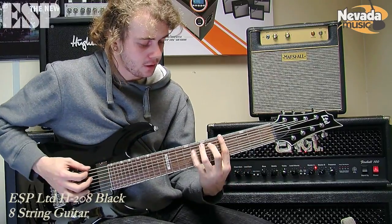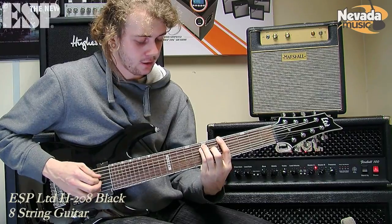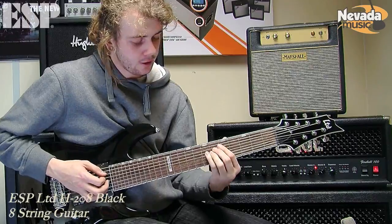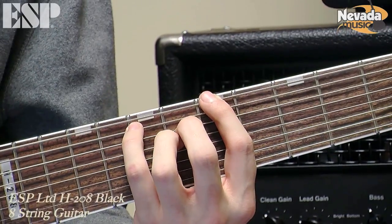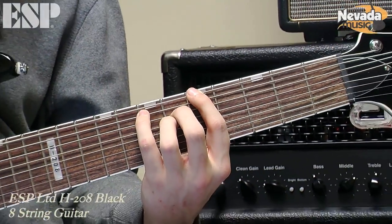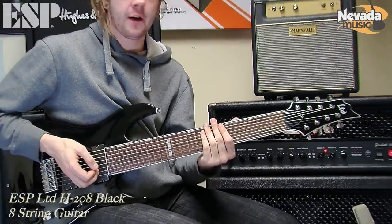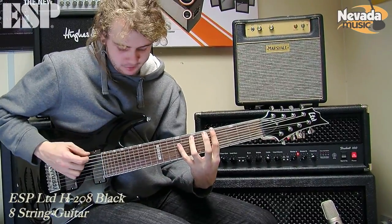So you could take your power chord on the lower strings, and you can add your third, or you take that third out and get a minor chord. You could even try different sevenths — so you could try major seventh: root, fifth, seventh, third. Just have an experiment with different chords that you're familiar with on the 6-string and just try them on the bottom four strings.